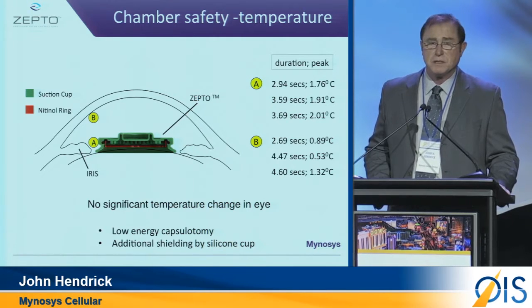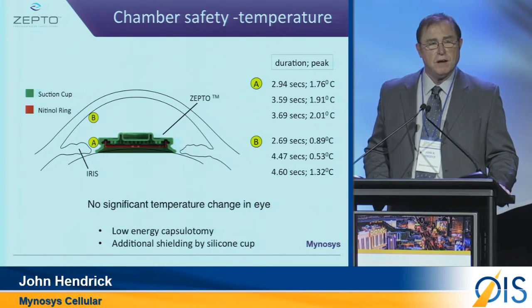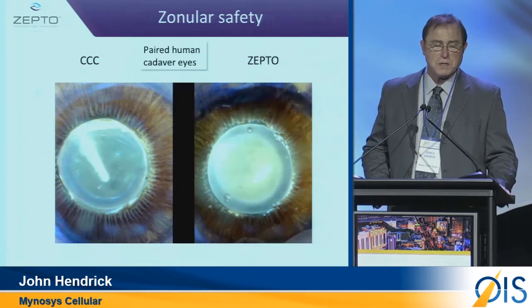A very important aspect is that we introduced a device to measure the temperature of the eye during the time that Zepto was applying energy. And as you can see here, almost little to none.